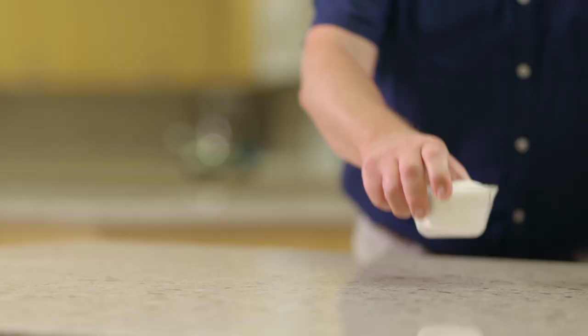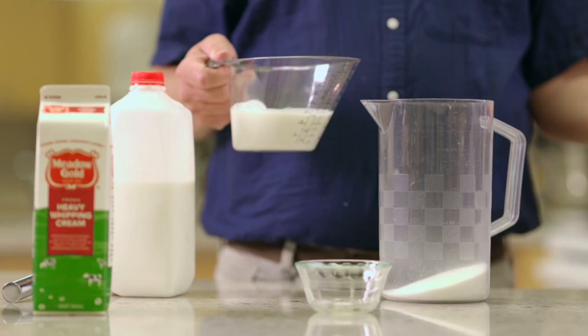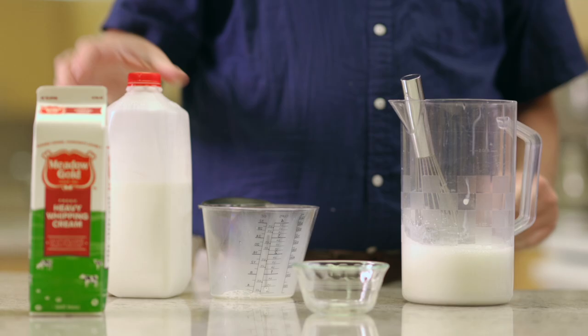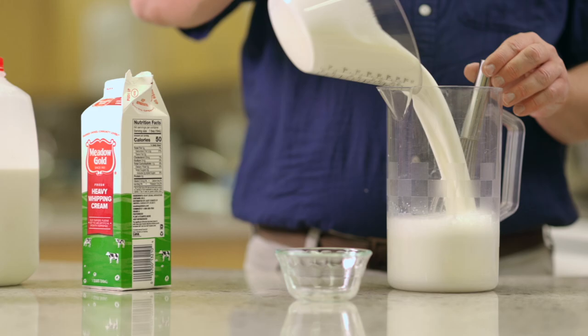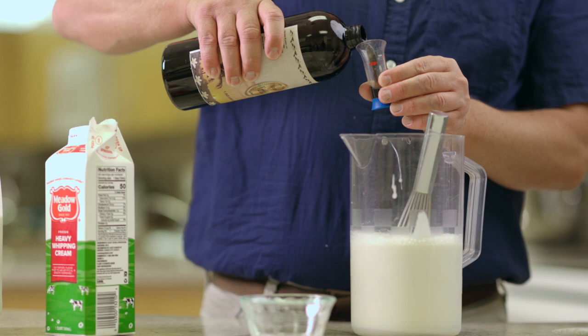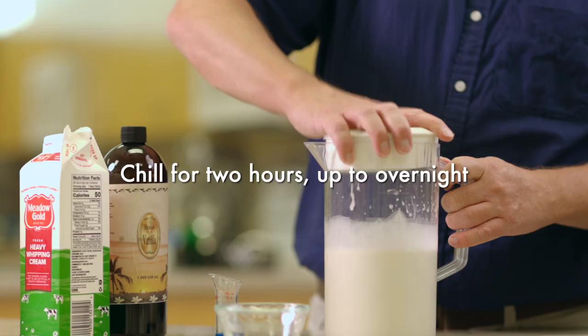This ice cream starts with my simplest vanilla ice cream base, which has just four ingredients: sugar, milk, cream, and vanilla. We'll start with the sugar — about 7/8 cup of sugar. We'll add a cup and a half of whole milk and whisk that until the sugar dissolves. Then add three cups of cream and about a tablespoon and a half of vanilla. Stir that together, then put this mixture into the refrigerator and let it chill for a while.